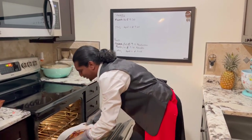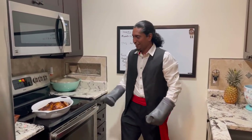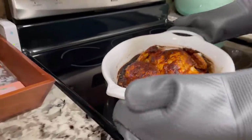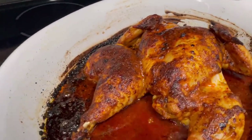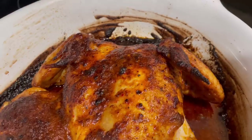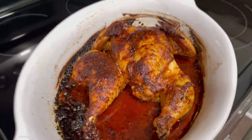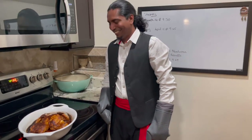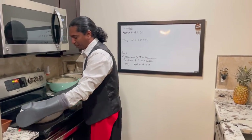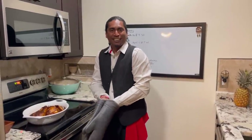Chicken is finished! Guys, that's the first look of my peri-peri chicken. Looks juicy! I'm going to let this cool off, cut it a little bit, and then we're going to plate our food.